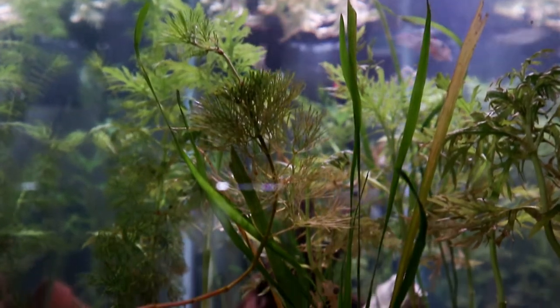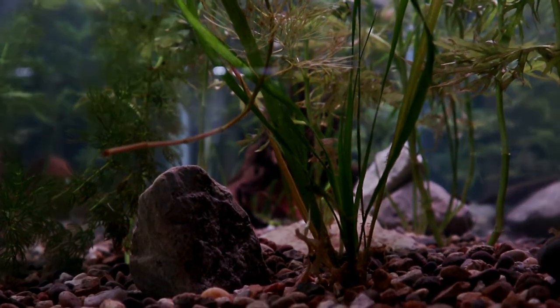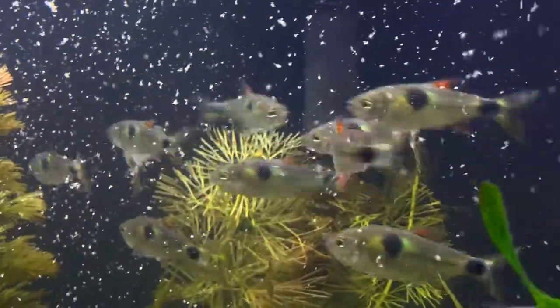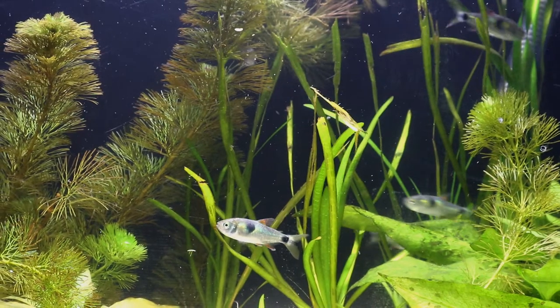These South American fish typically prefer a pH around 7, and their water temperature should be between 75 and 82 degrees Fahrenheit. We usually never go below 78 — I'd say they're ideally kept at 78 to 80 degrees.